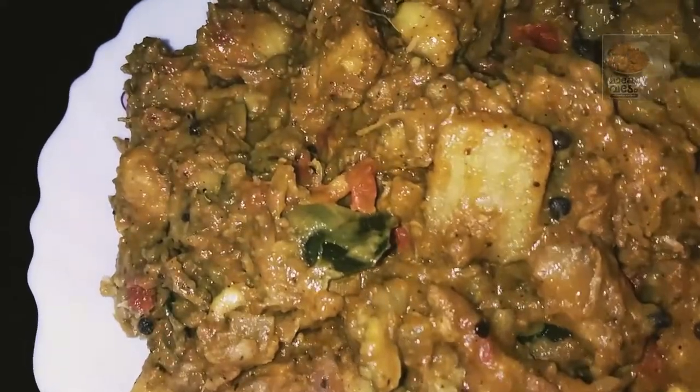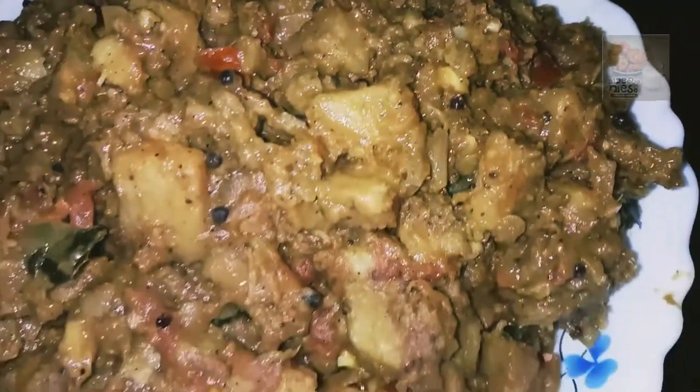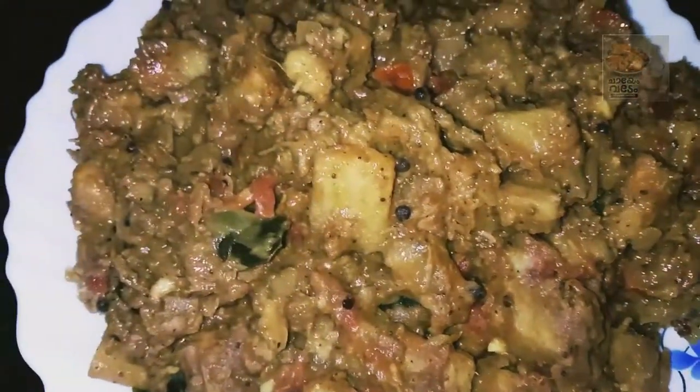That's it friends, we are ready to eat the Chinese roast. We are ready to eat the Chinese roast. See you in the next video. Bye!